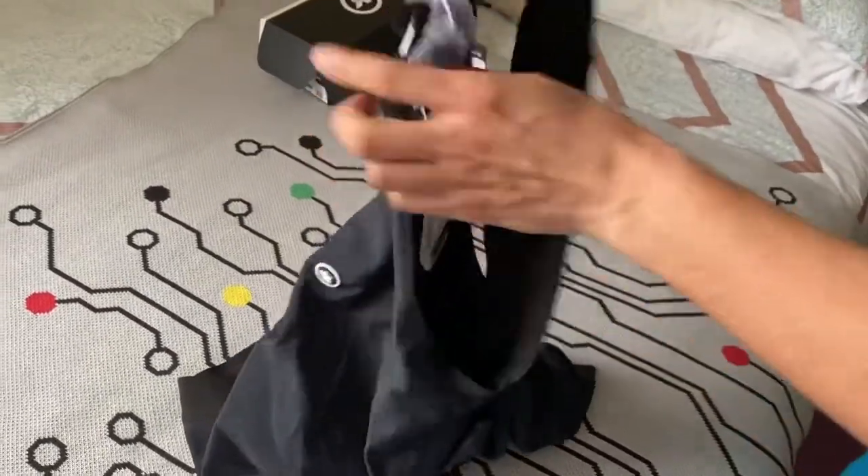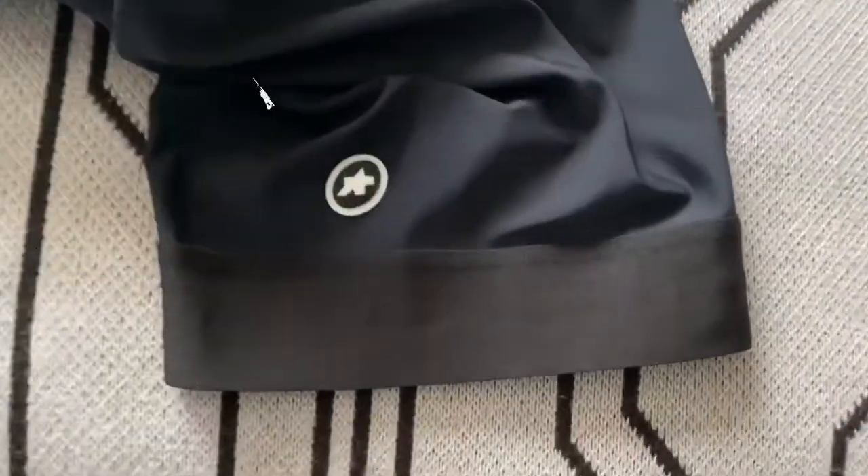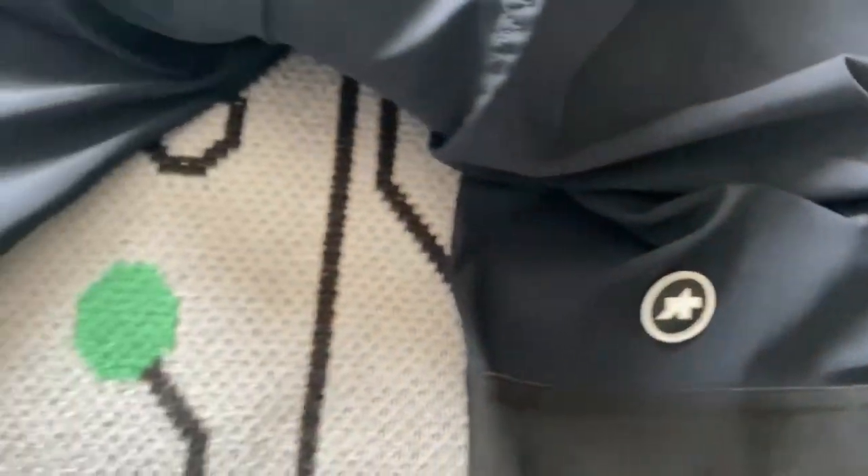But for now I think we should have a look at the shorts. Here are the shorts.